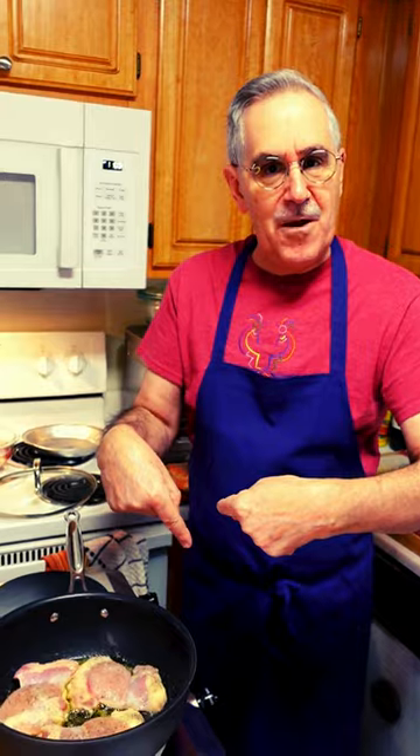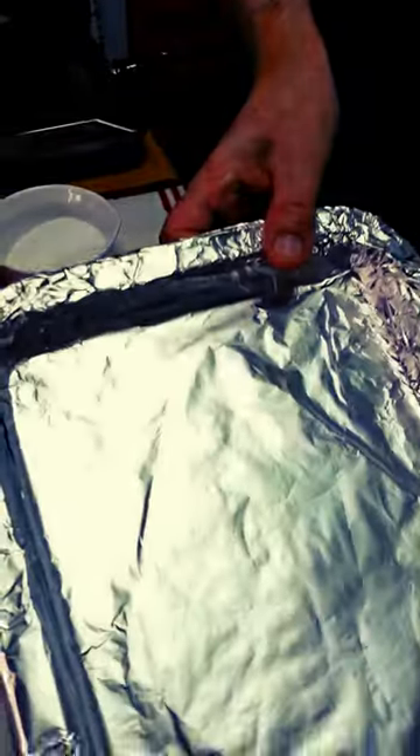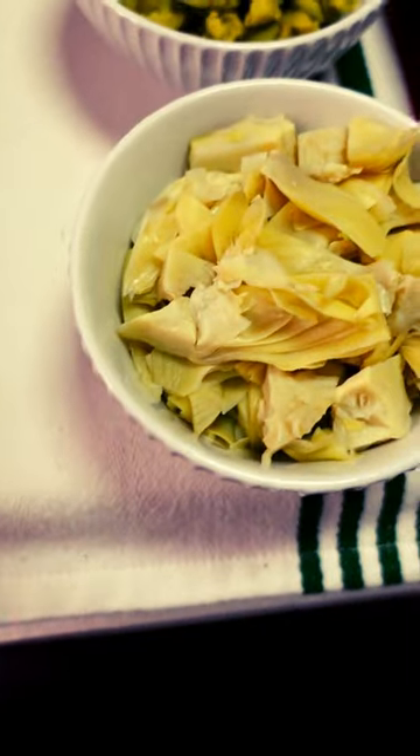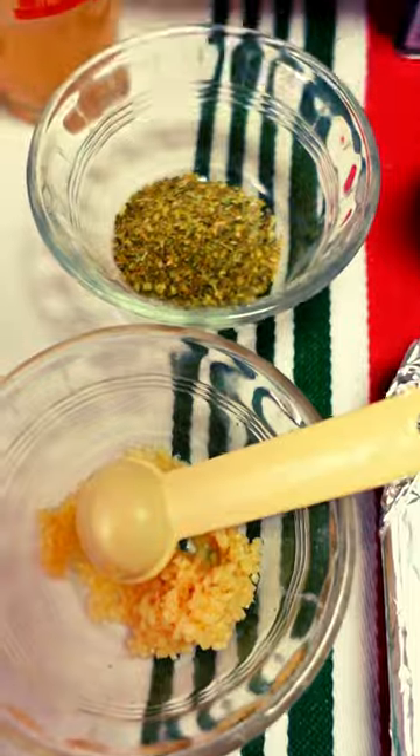I'm gonna flip them over and then put them in this pan right here, and we're gonna put what we have: artichokes, castella verde olives, some garlic, oregano, lemon juice, and a little beer sauce.